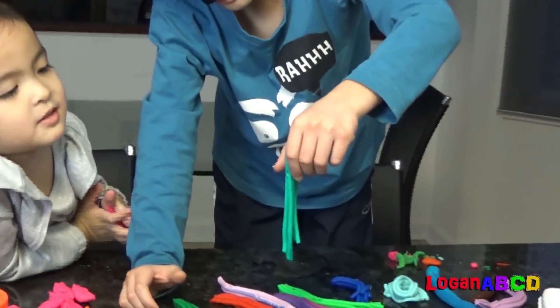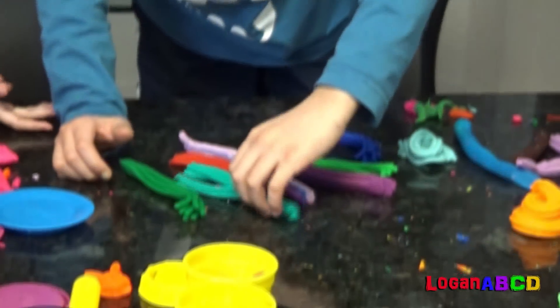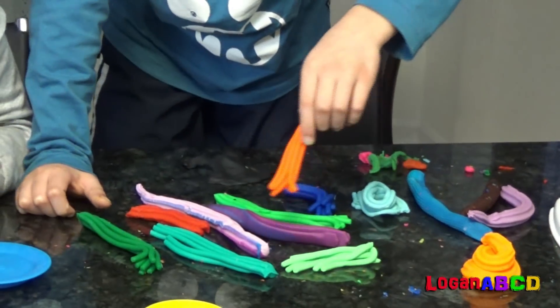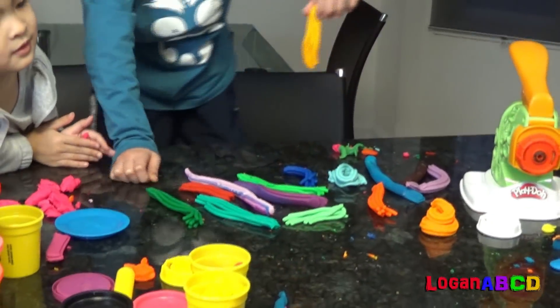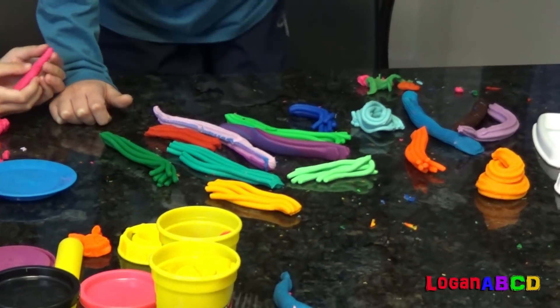Sea? Sea green. What color is this? Spring green. What color is this? Orange. This is kind of like a weird word and it's called yellow orange. Yellow orange? Yeah, this is like a weird word. So nice.